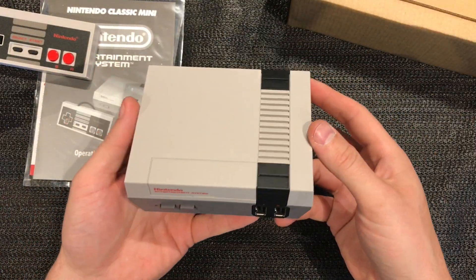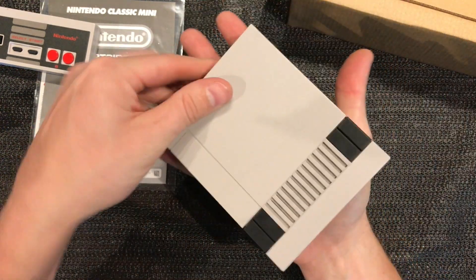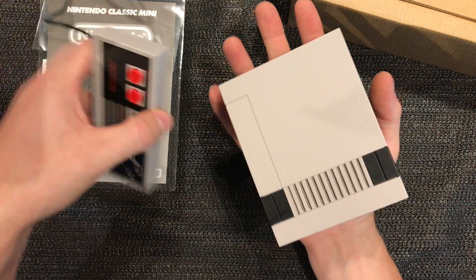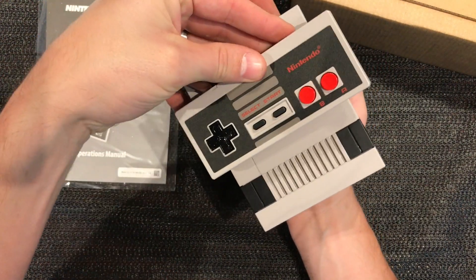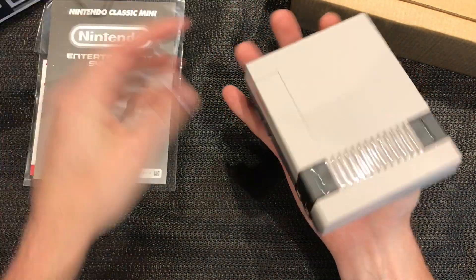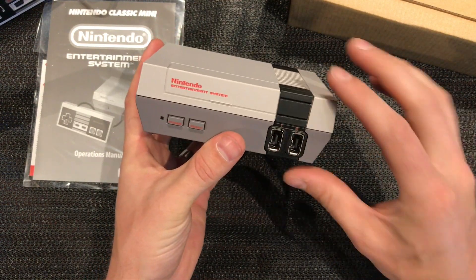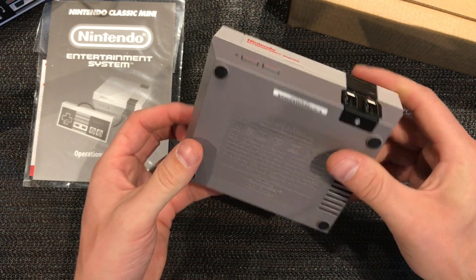Wow, that is ridiculous - look at the size of my hand. I've got big hands, there's no doubt, but look at that, it's out of control. It's basically the width of a controller. That's mental. All right, obviously the lid doesn't open. There's our two connectors - we're going to have a power and a reset, just like the original.